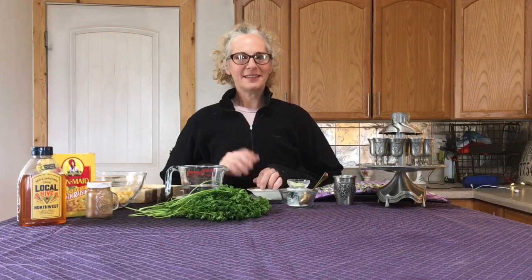Hi Temple Beth Tikva. I want to make sure that everybody is ready for our Zoom Seder on Wednesday night at 6 p.m.